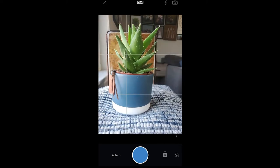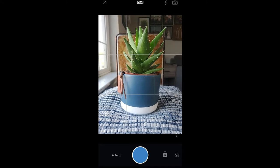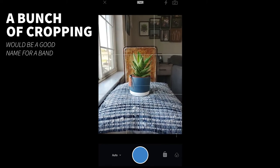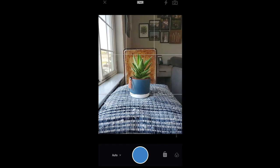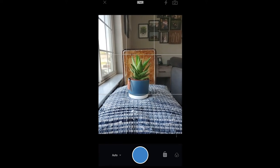You can see if I get too close, the plant goes off the edges of the background and I don't like that. So I'm going to back up, knowing I'm going to do a bunch of cropping when I actually take the photo. I'm not going to zoom in using pinch-to-zoom in Lightroom — I'd rather shoot farther away and then crop in Lightroom when I'm editing the photo.